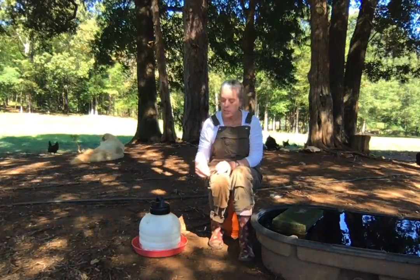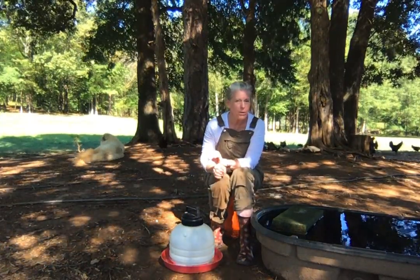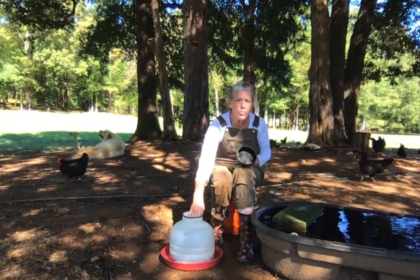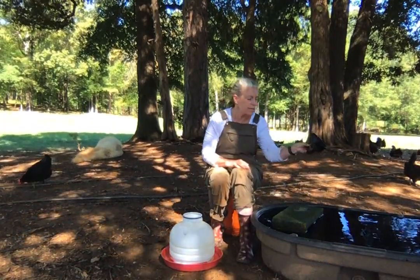Another tip I wanted to mention today concerns this style of waterer. They can leak if you don't get the top on just right. What I do to make sure it doesn't leak — it's full of water now, I've already done that — is when I'm filling it, I also wet the inside of this lid.